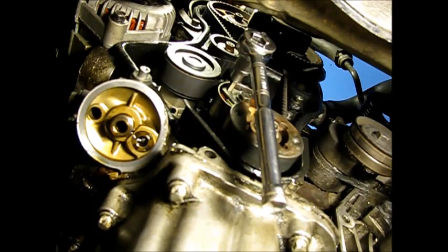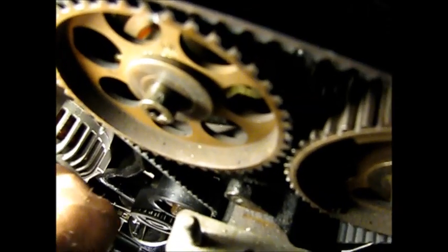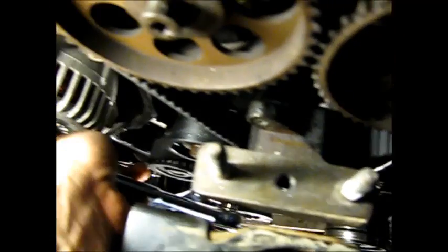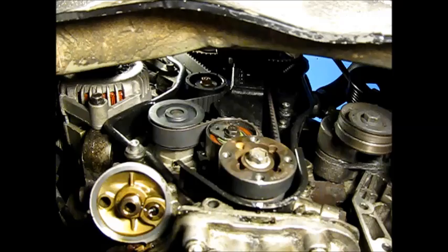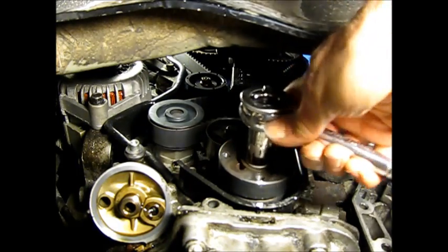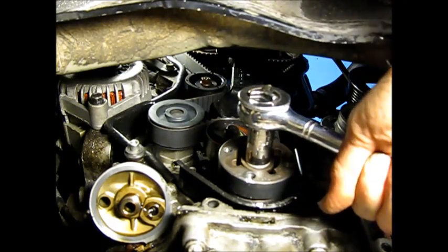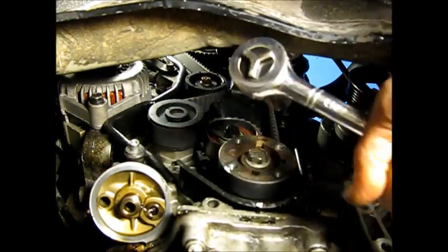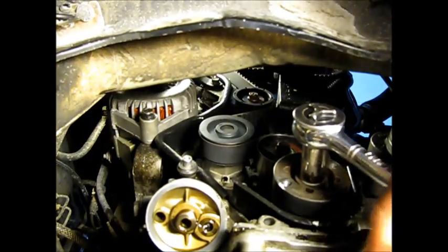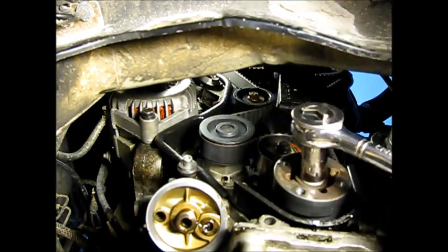Torque that 13mm tensioner nut down to 18 foot-pounds. We have our tension set correctly and lined up — that's just a matter of tightening up this tensioner pulley at around 18 foot-pounds. The next step is to take this engine for a spin — we're going to rotate it several times around manually by hand. The idea is to get the belt tracked properly, make sure the timing is correct and stays correct, and confirm you don't hit any points where it doesn't turn, which would indicate the timing is way off.